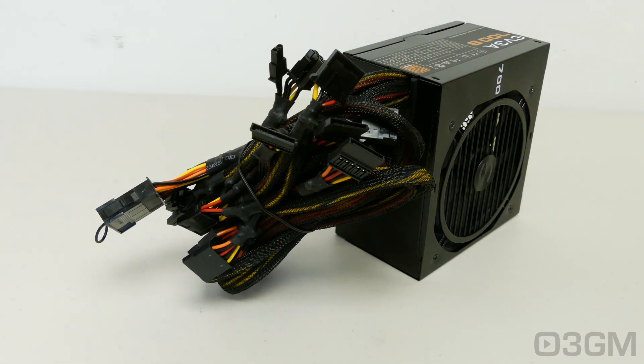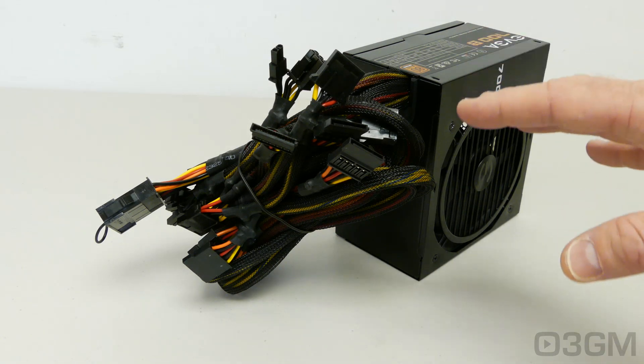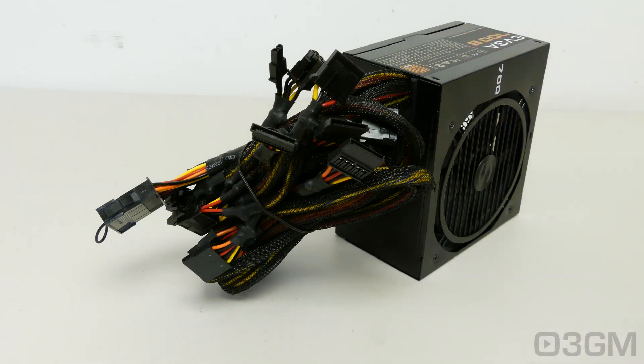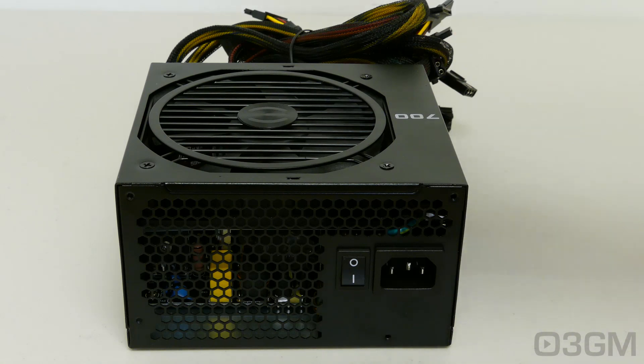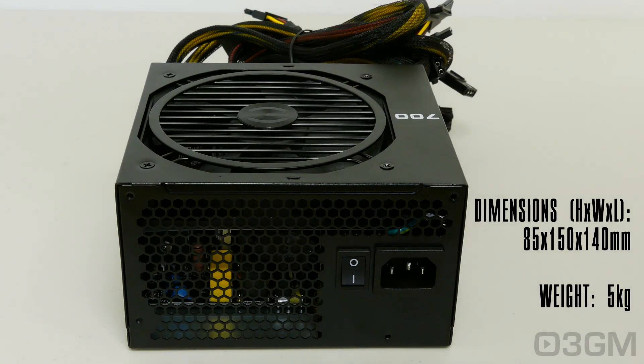Finally, get a power supply that has enough leads for your setup. Also consider one that has a modular design because it reduces the cable mess inside of the case. It is also extremely important to get a power supply with an excellent warranty, and this power supply comes with a three-year warranty.